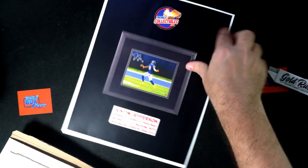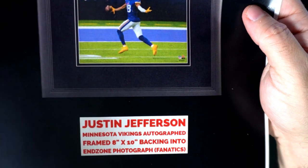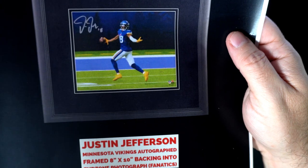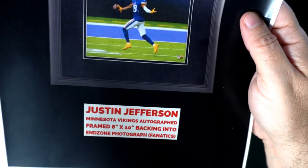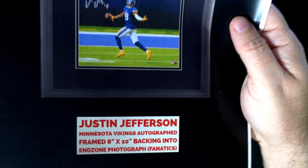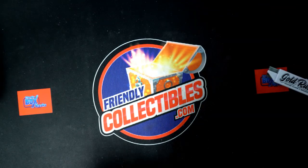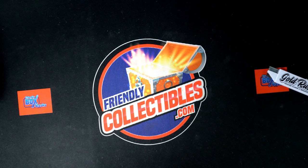That's cool — you got a Justin Jefferson backing into the end zone, framed autographed Justin Jefferson, a nice framed piece from Fanatics. If you know anybody who's a Vikings fan, that's a great pull for a Vikings fan. So Mike, that one is coming out to you.